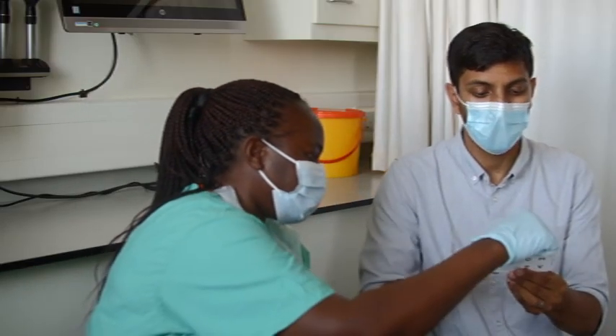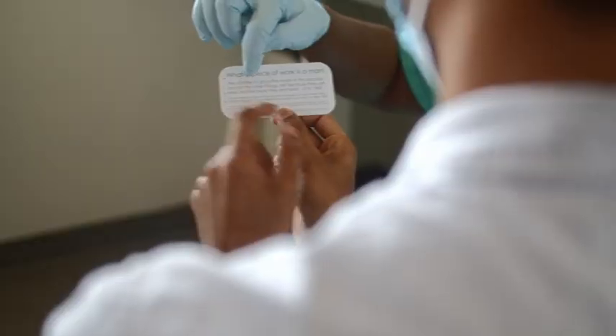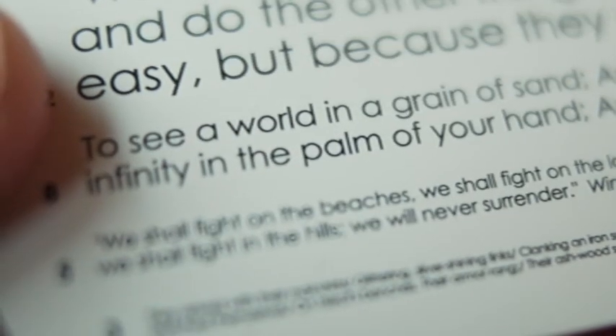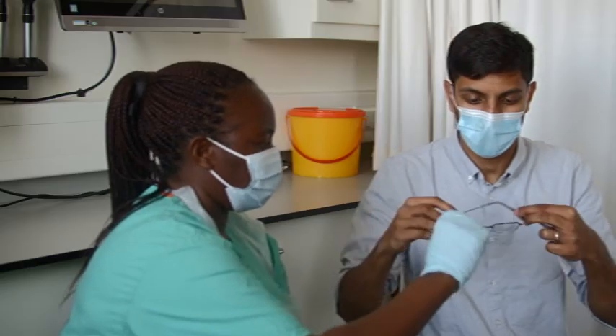Ask them to read down the chart with both eyes together. Record the smallest line they can read comfortably. If they cannot read the N8 line then try with plus 1.5 diopter sphere glasses.